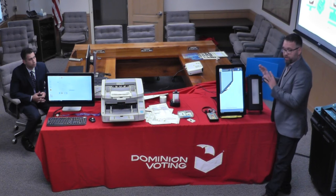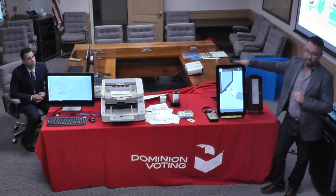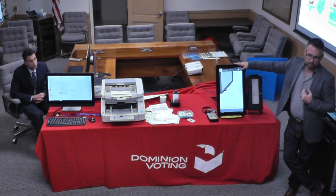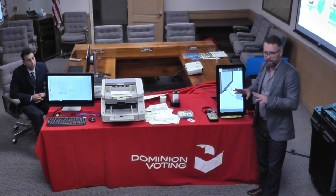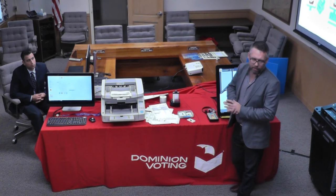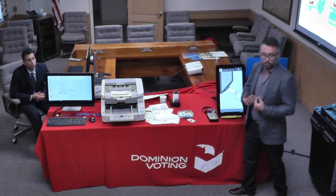These are companies — this is what they do. They have much better relationships with their parts vendors for manufacturing these units. We're a voting company — we make voting software. We don't build equipment. We let somebody else do that. They've got their factories, their suppliers, and we work with them in close collaboration to make sure they can meet our requirements for parts and lifetime.